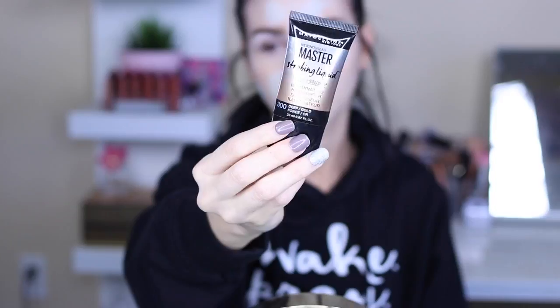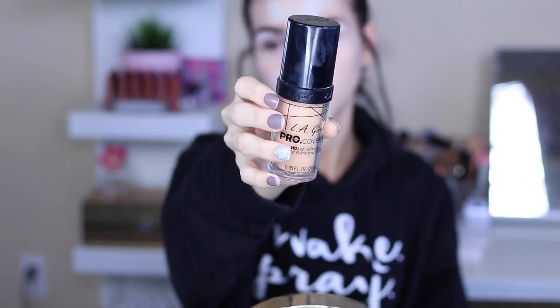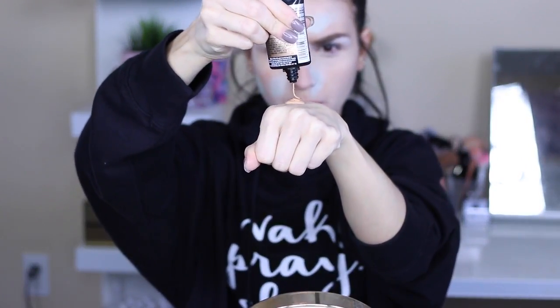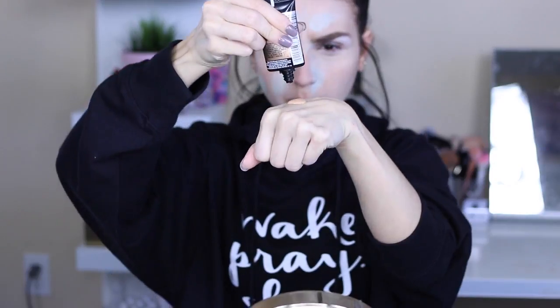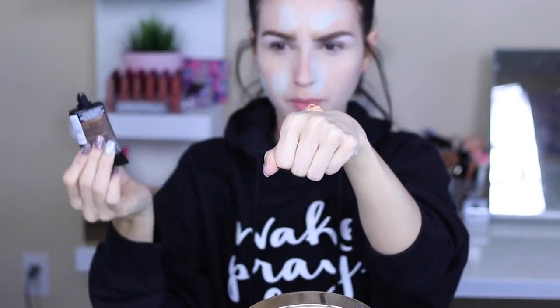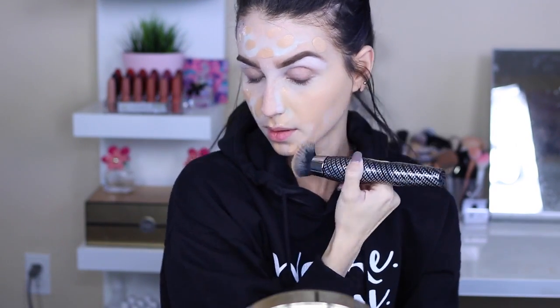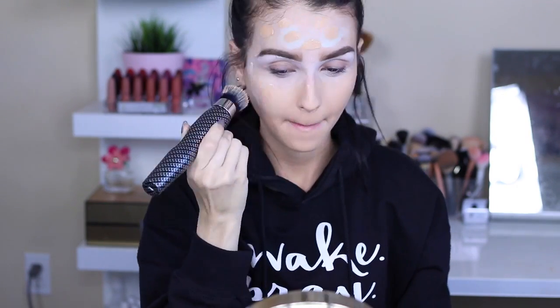So we want dewy and glowy — going in with the Maybelline Master Strobe Light liquid strobe, and then I'm going in with the LA Girl Pro Coverage Foundation and mixing both together. This liquid strobe is super bomb, guys. Then I'm just applying it to my face with a brush. This brush is the Michael Todd Sonic Brush — it's not a drugstore brush but I'm testing it out, so killing two birds with one stone. A review will be coming pretty soon. I'm just blending away.